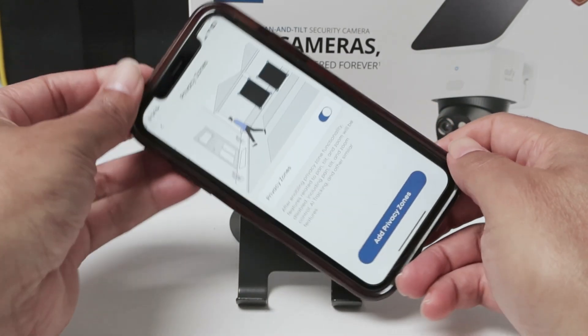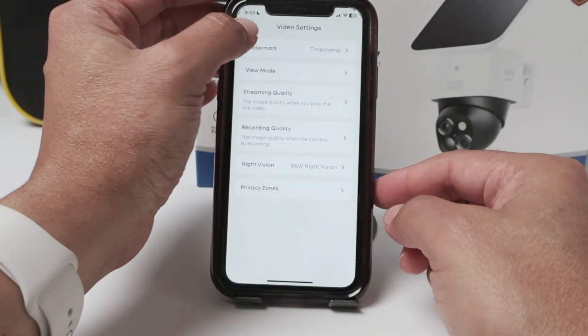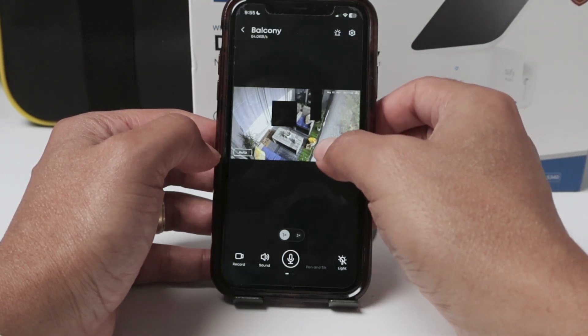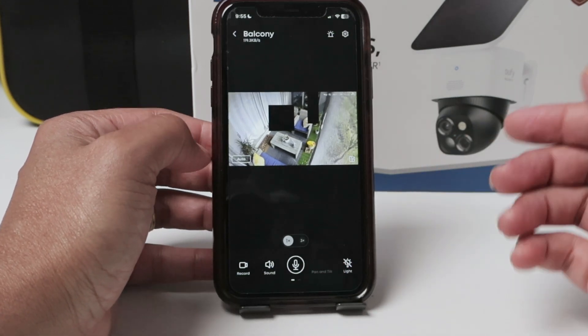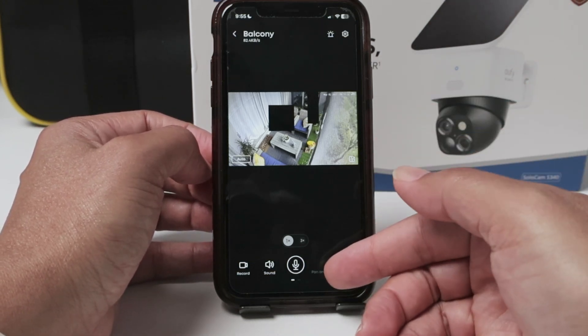Now it's going to have this square or rectangle here in front of the video all the time, and it's going to record everything. So I have the privacy zone enabled. When I come back to the video I'm going to see them there. That's basically the way it works — and you'll notice the pan and tilt control is gone. It's important to understand that if you have a PTZ camera like the SoloCam S340, you're going to lose this feature.